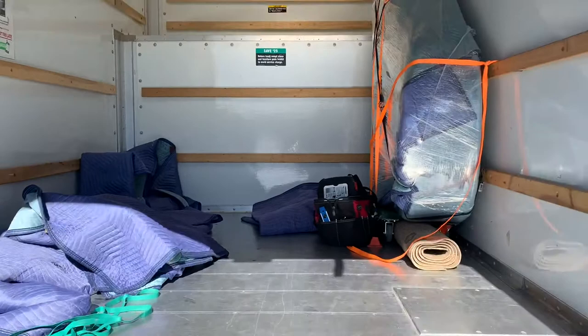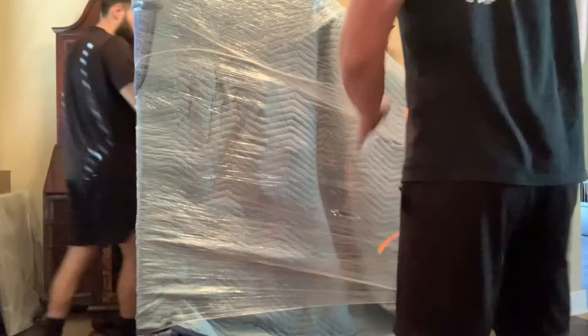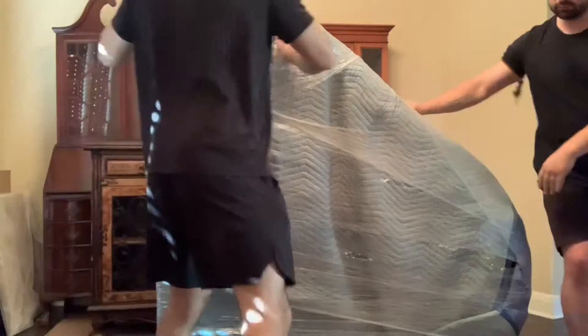Now that we got it into the new house, we're going to do everything in reverse order. First things first: remove the orange ratchet straps, then take it off the four-wheeler by leaning it back and removing the dolly, then bring it back down. Then we're going to remove just the first layer of the pad — we don't want to take off the full pad yet, just that bottom layer, so we can get all of our legs back onto the piano.